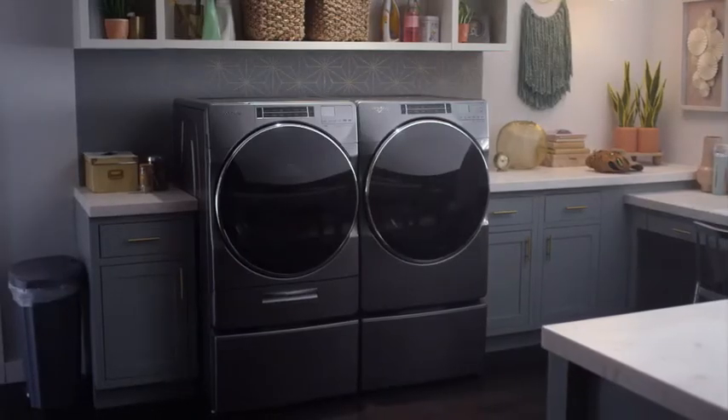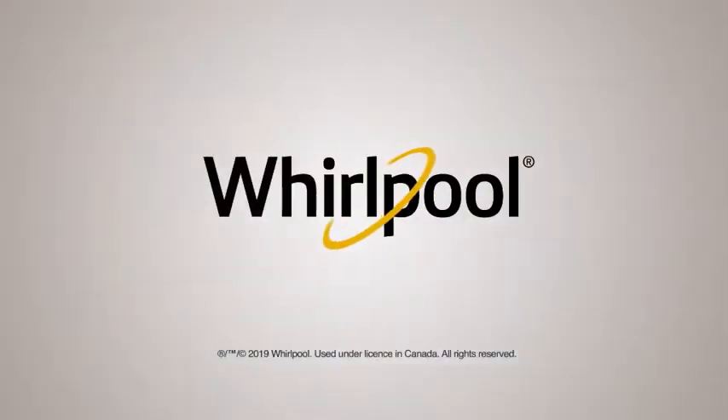The Load & Go Dispenser. Now available in three sizes. Brought to you by Whirlpool.